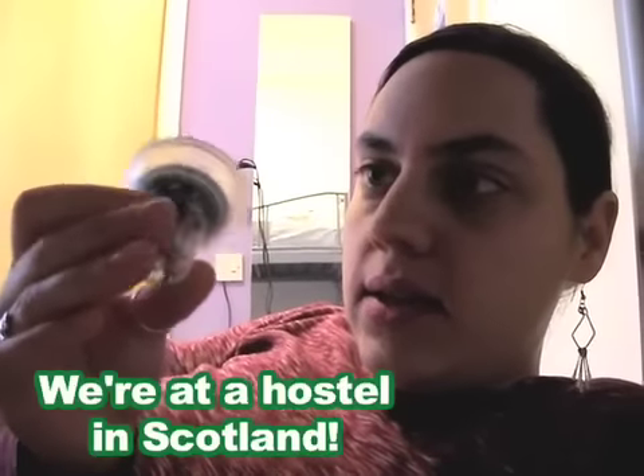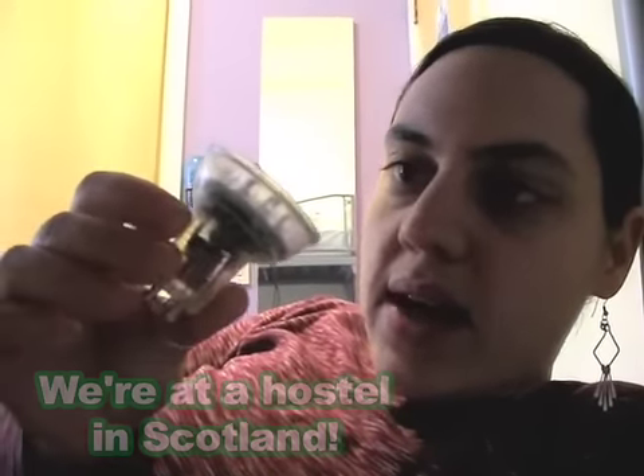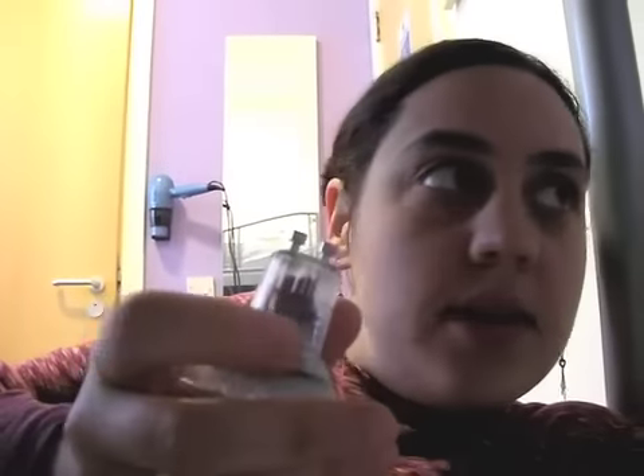This is a halogen replacement light but it's got LEDs. Halogens usually have pretty high wattage — like 50 watts for just a little light — and this is a one watt light that fits into a halogen fixture. Let's look at what it looks like.